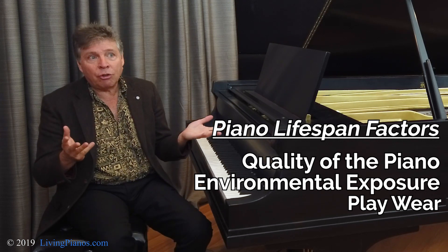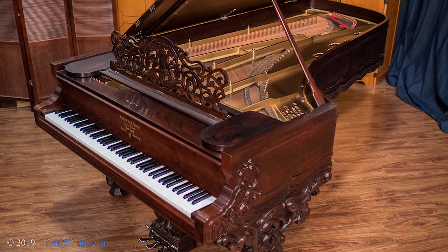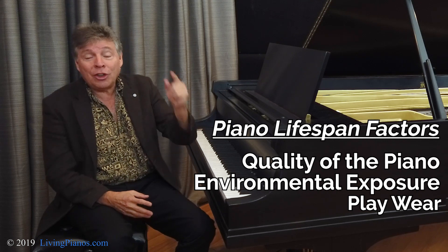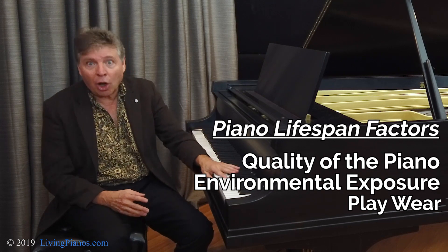Right now here at Living Pianos, the oldest piano we have is a Steinway built in 1875. The piano has been masterfully rebuilt, so it plays like it did when it was young. The record for the oldest piano we've ever had that was all original was a 1907 Steinway Model O.